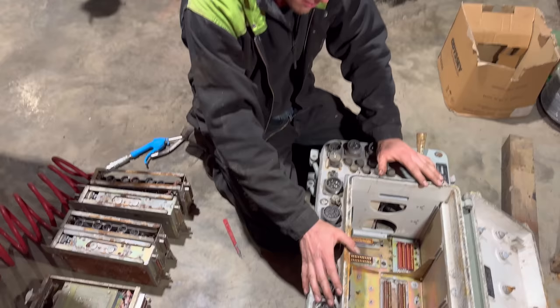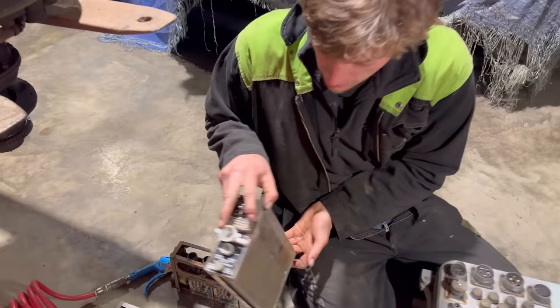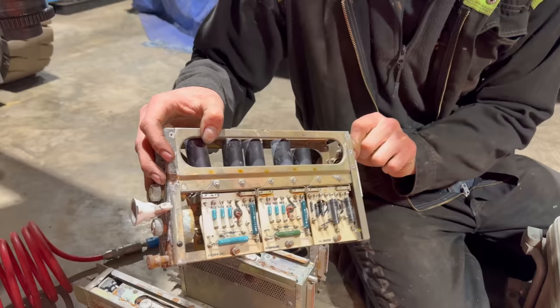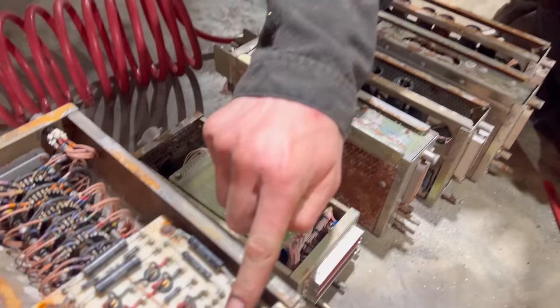We're back doing bits on Seb's Chieftain. This is the main gun control box that we're going to fit in. Obviously you can't get new ones - impossible. But we have got this one and we think it will be okay. We've actually extracted all the modules, whatever you want to call them. These plug-in cards, almost like an old computer from the 1980s - like an old Sinclair. You just slot them in.